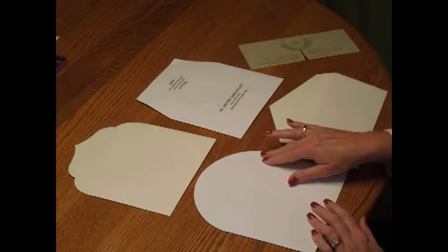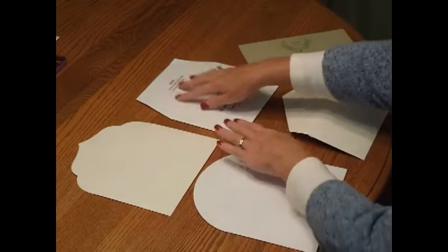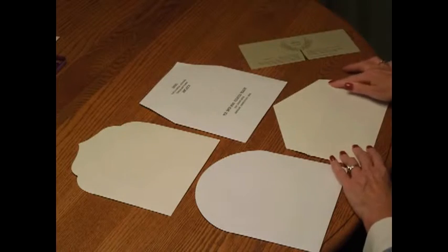The Rondo has a round shape. The Taj style has a fancy scrolling shape. Mansart has a squared off flap. And Diamond is pointed.